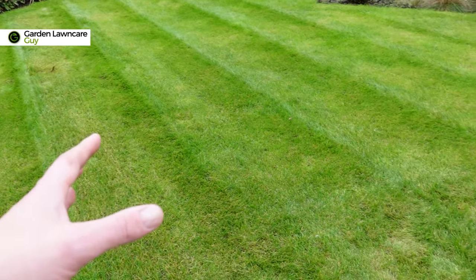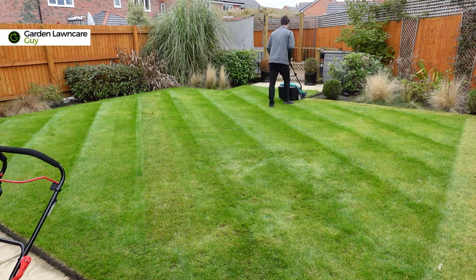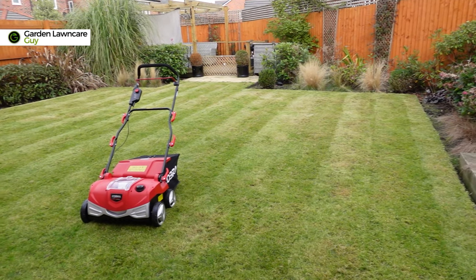The first step of scarifying the lawn is going to be to cut it, and that's going to allow the scarifying unit to do its job right into that thatch layer which is sitting beneath all of the tops of the grass blades. After you've cut the lawn, things might not look great in colour, but this is all part of the process. Sometimes you have to take one step back in order to take two steps forward.